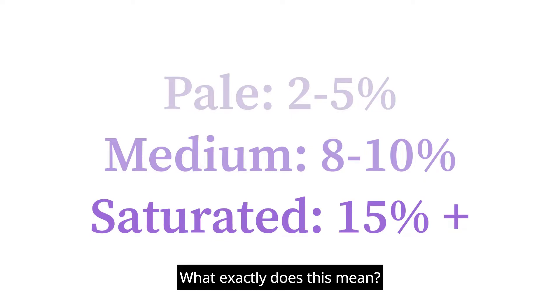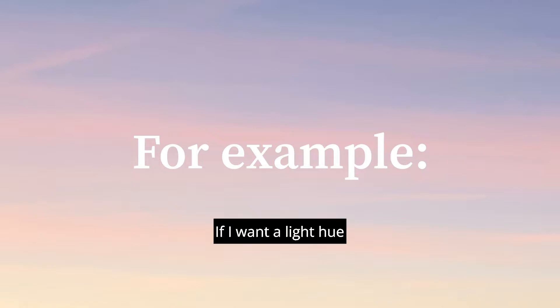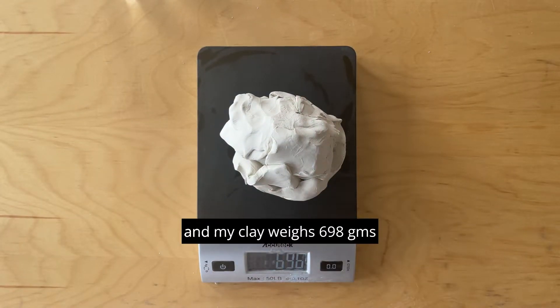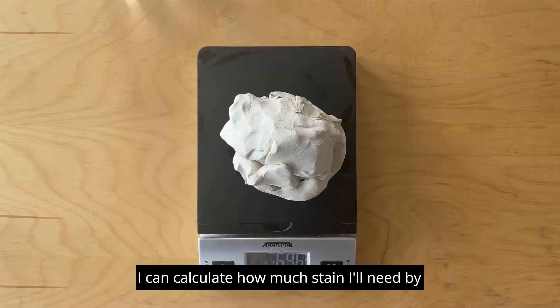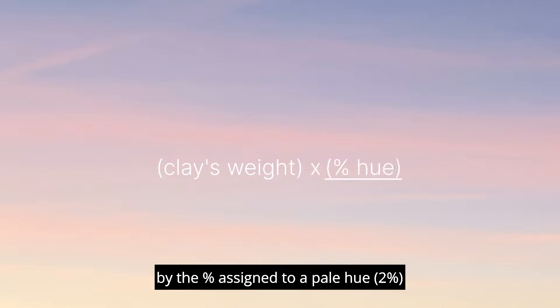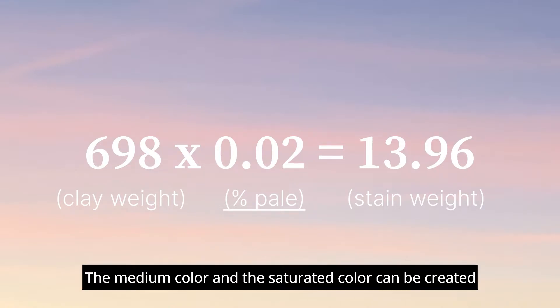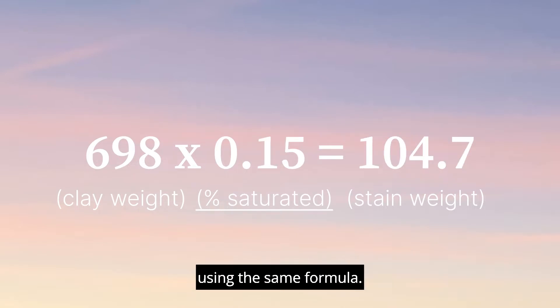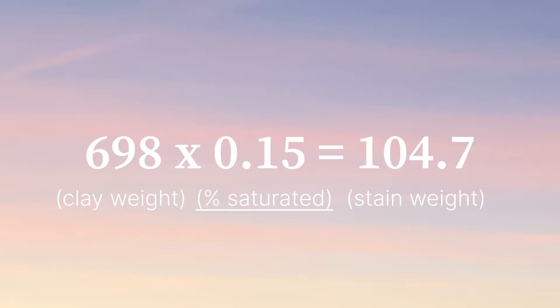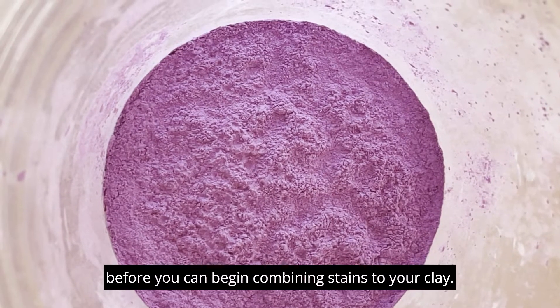What exactly does this mean? Let's look at an example to see how it works. If I want a light hue and my clay weighs 698 grams, I can calculate how much stain I need by multiplying the clay weight by the percentage assigned to a pale hue. This formula will give me the amount of stain that I need. The medium color and the saturated color can be created using the same formula. So certainly you have to make a decision on what you want before you can begin combining stains to your clay.